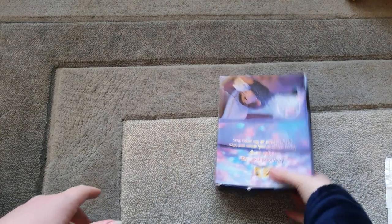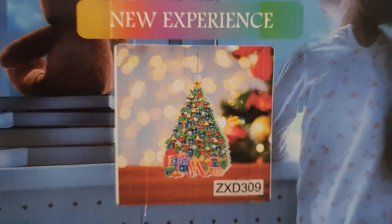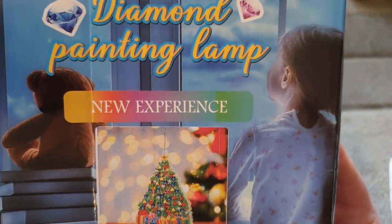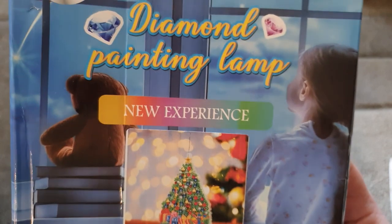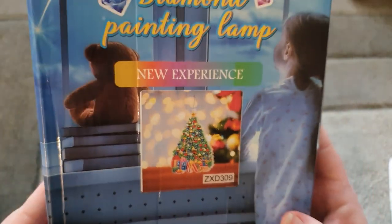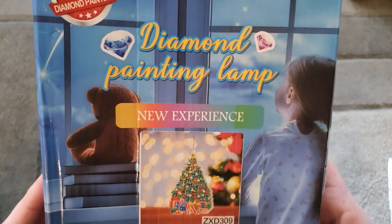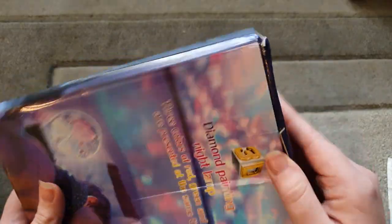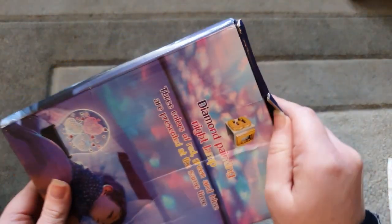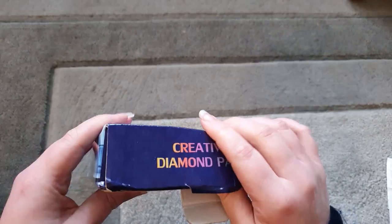We're going to do this little box first. This is the one I thought was a Christmas one - it's one of these beautiful Christmas decorations. It says 'Diamond Painting Lamp' - I didn't know it was a lamp! It's a Christmas tree design. I'm not sure on the size or how it looks; I just saw it on the website when they offered to do another collaboration and thought it looked pretty. The box is a little bit battered but not too squashed, so it should be okay. It says 'Creative LED Down Paint' so it must be a light somehow.